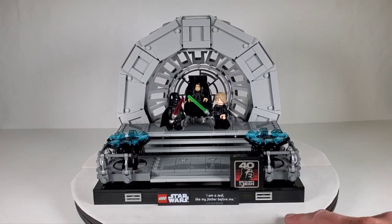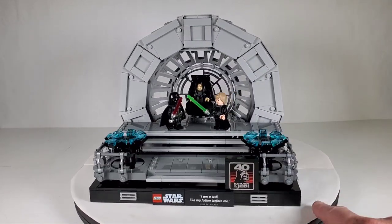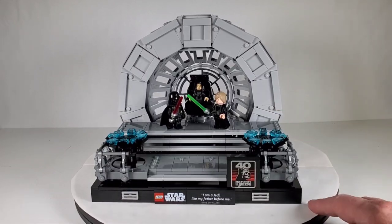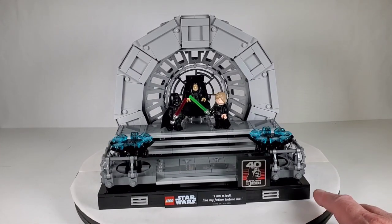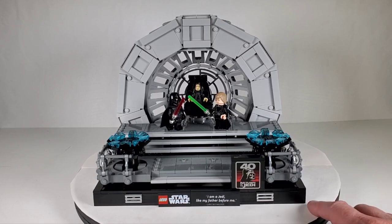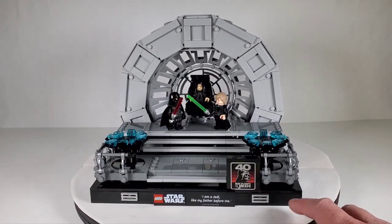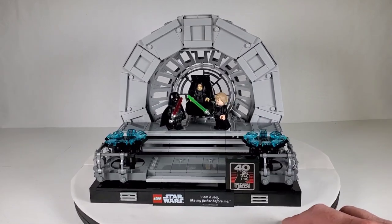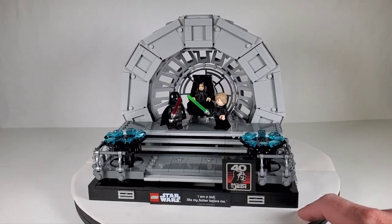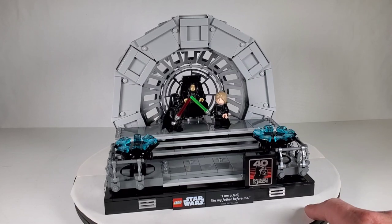This set retails for $100, which is a lot of money for this. It's cool and really nice looking, but Lego does price these dioramas pretty high. The trash compactor set had six minifigures including 3PO and R2, and that was only $80. That one also had a play feature where the trash compactor could compact. I wish this had maybe some kind of play feature — maybe a dial that makes the figures turn like they're doing their lightsaber duel. A hundred bucks will shy most people away.